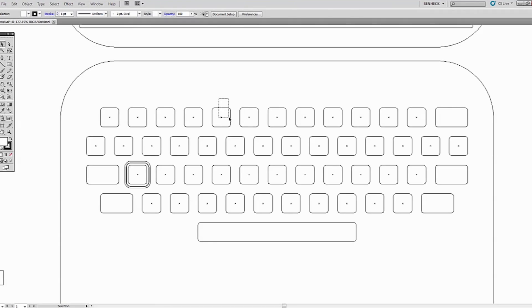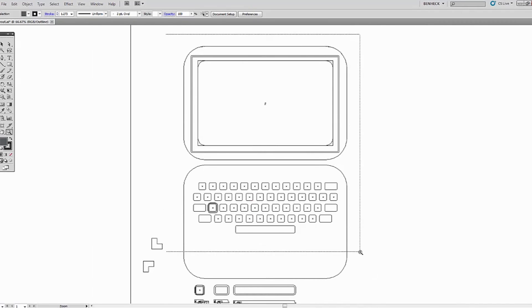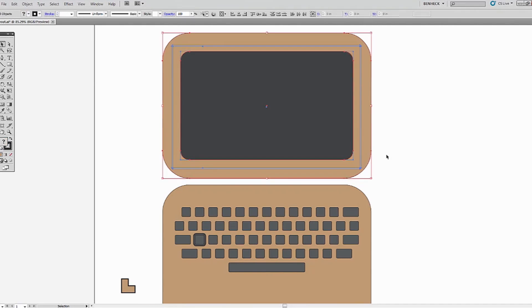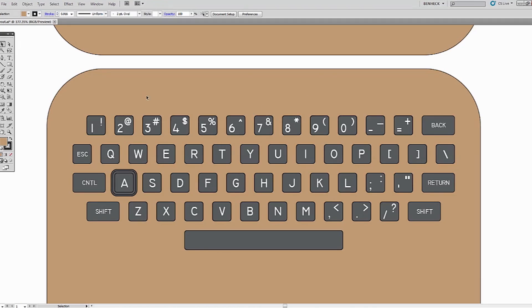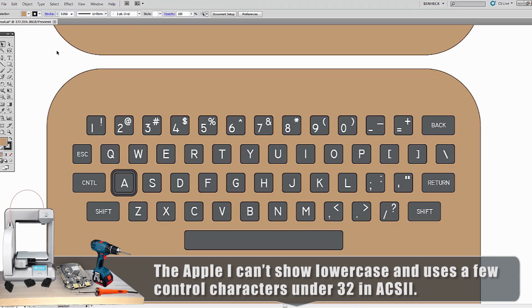I'm going to make my own custom keyboard. Standard key size is about 0.5 by 0.5 inches, and I've drawn them all out in relation to the size of screen we have — the keyboard will be about as wide as the screen allows, which is about 11 inches. Most keyboards back then used the engineering drafting font, so I used that. I had to be sure I had the right characters that the Apple One can process.